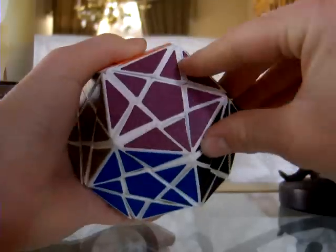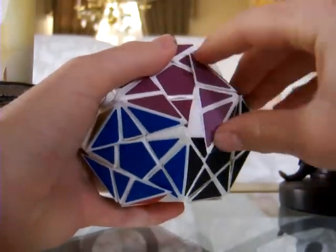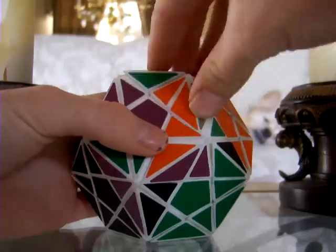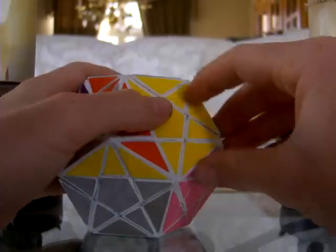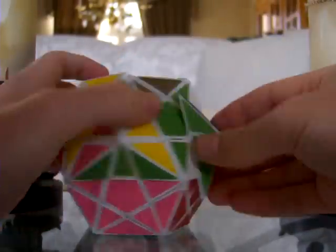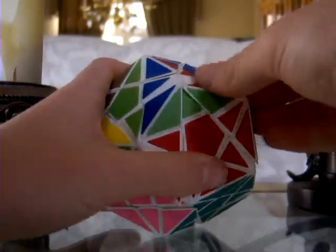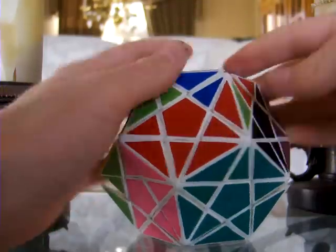Here is the turning of the puzzle. It still locks up a little bit and not all sides turn the same, but it has decent turning. There is a little lock up right there but you can just get right past it.